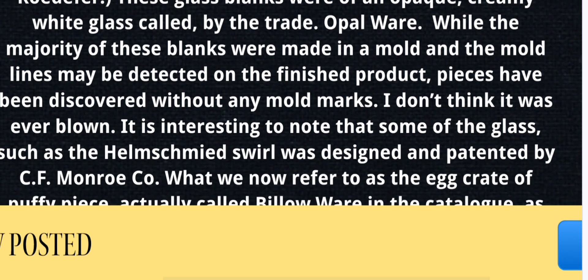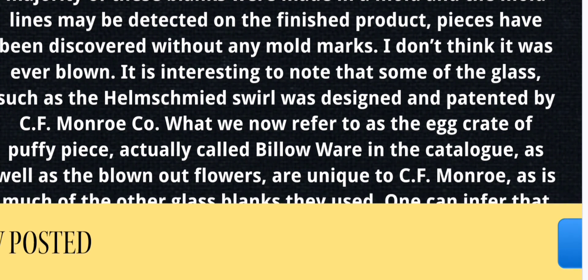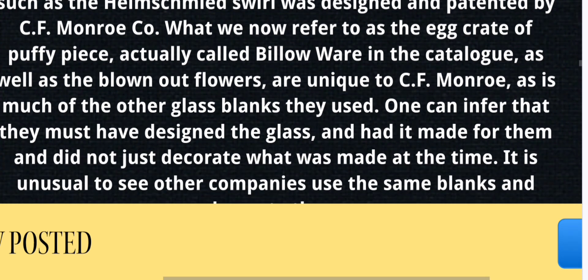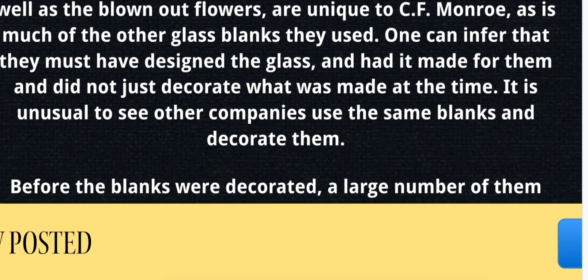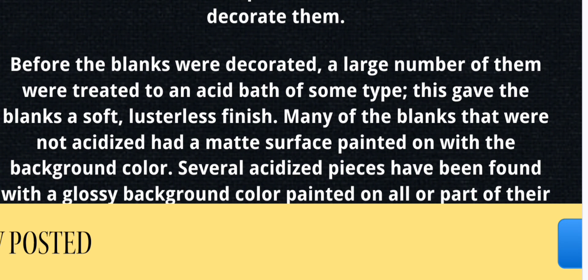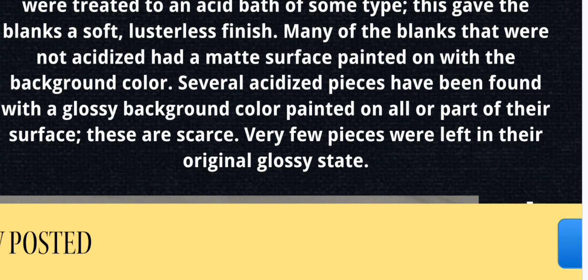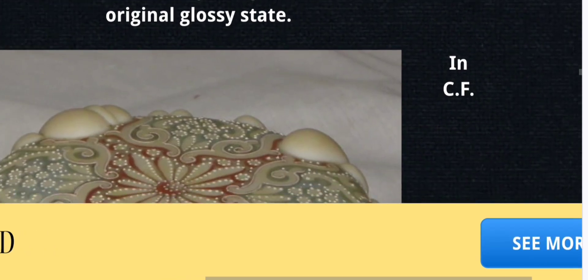It is interesting to note that some of the glass, such as the Helmschmied Swirl, was designed and patented by C.F. Monroe. What we now refer to as egg crate, or a puffy piece — actually called billow wear in the catalog — as well as blown-out flowers, are unique to C.F. Monroe. Before the blanks were decorated, a large number were treated to an acid bath, which gave them a soft, lusterless finish. Many that were not acidized had a matte surface painted on with the background color. Very few pieces were left in their original glossy state.